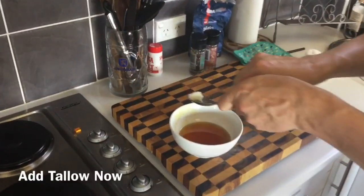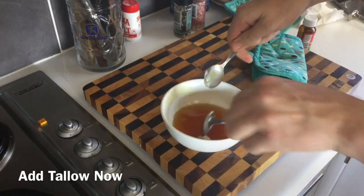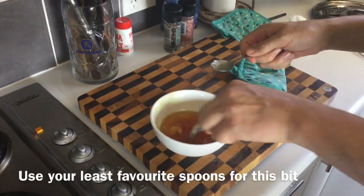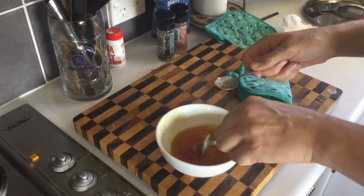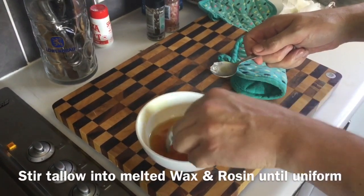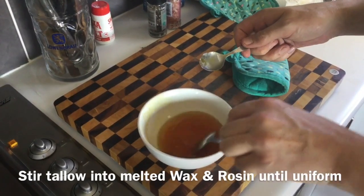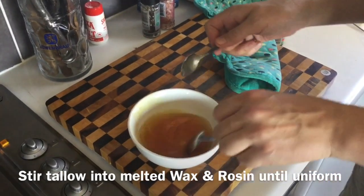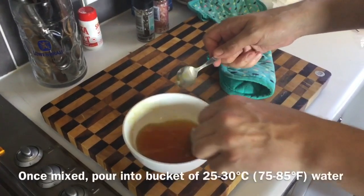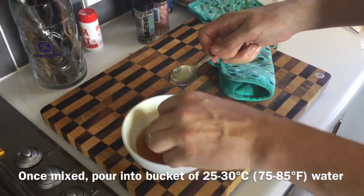To that I'm adding the tip of a spoon worth of tallow. It's a little bit sticky from the earlier batch. I don't add the tallow when I'm putting it in the oven because it's at such a low melting point that it will just stir straight through. And then we're going to stir this to make sure it's mixed, then pour it into a bucket of water, which my version of lukewarm is 30 degrees.